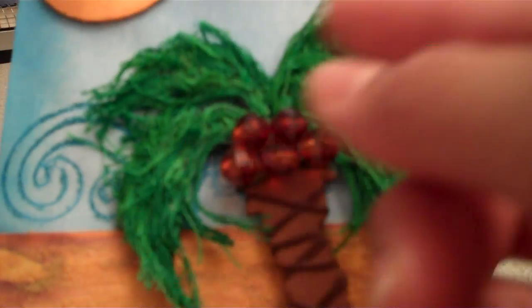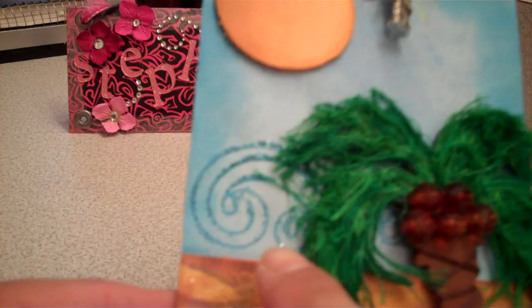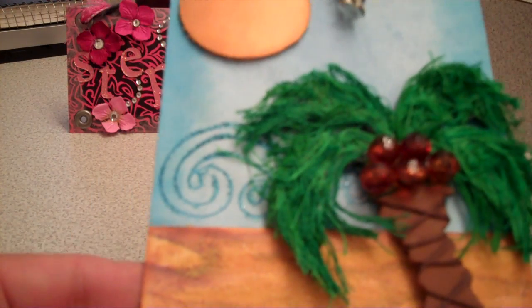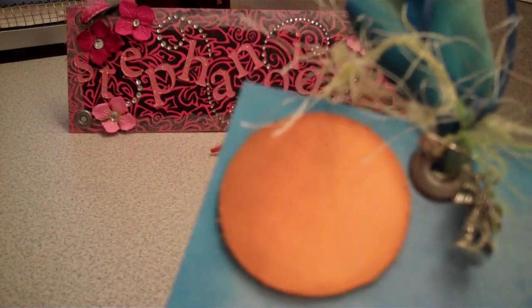And then I used these brown beads. My daughter asked me where the coconuts were, so I decided to use this one. And these are just flosses. And this speck here is a stamp swirl, and I turned it into a wave and just used some blue distress inkles.